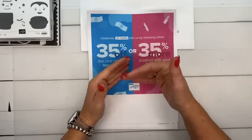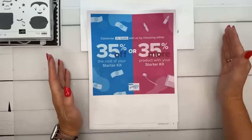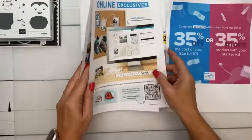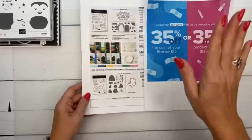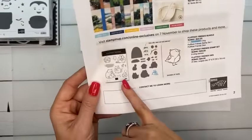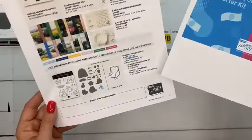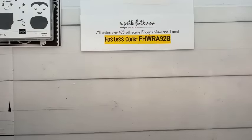Your first quarterly minimums won't be due until the end of March, so you have almost six months. There are also new online exclusives coming in November — not available to customers yet, only demonstrators — but if you buy the starter kit in October you can choose these for your kit. The Fluffiest Friends bundle and Garden Meadow are going to be very popular.